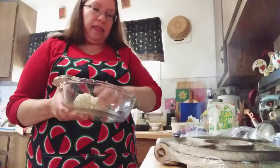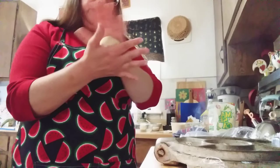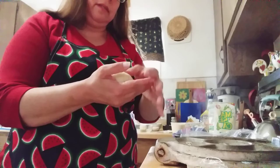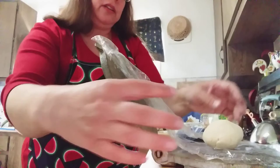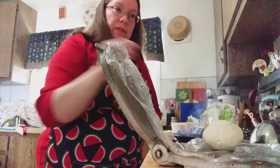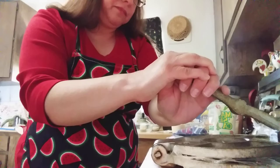Then you're going to get a pretty good-sized ball and you're going to use your tortilla press. You've got your tortilla press lined with plastic. You're going to put it on top and you're not going to press down too hard — you want your sope to be thick. So you're going to press down lightly.